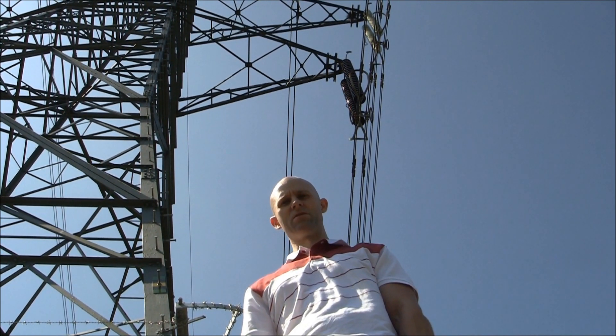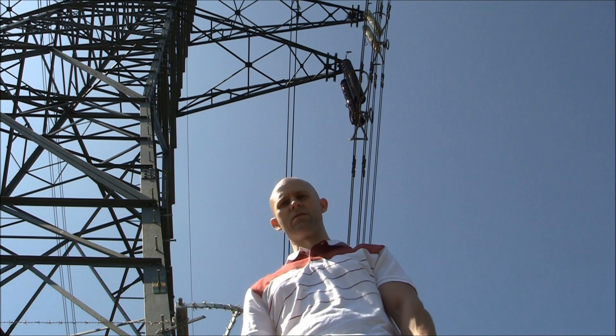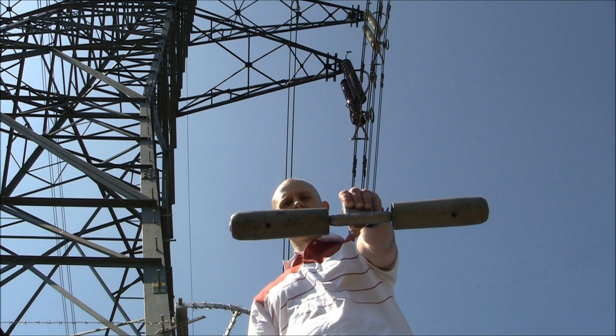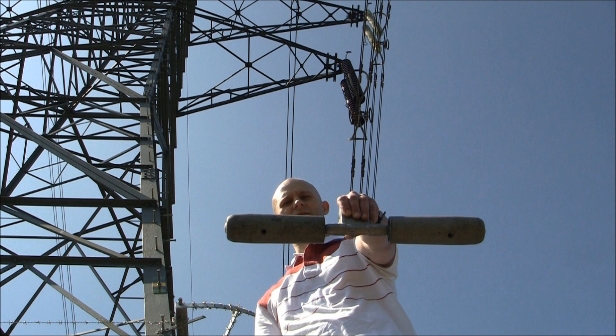Wind can create damaging vibrations in the conductor. To reduce this, a device known as a stockbridge damper is fitted. It consists of a short length of cable with a mass at each end, in this case it's steel.